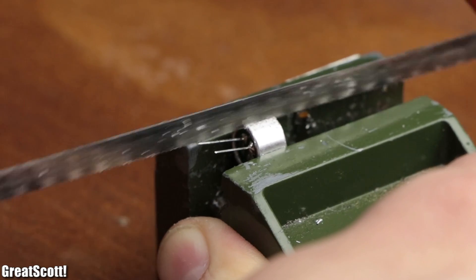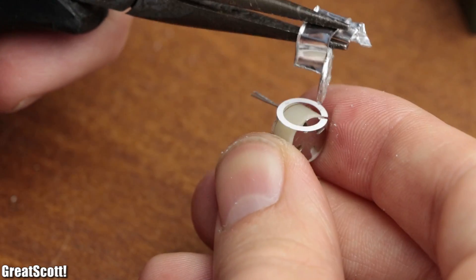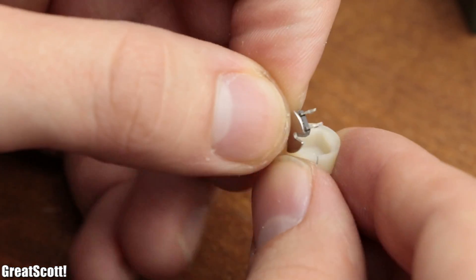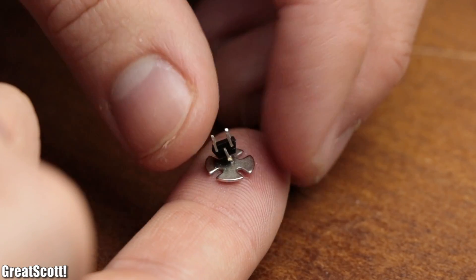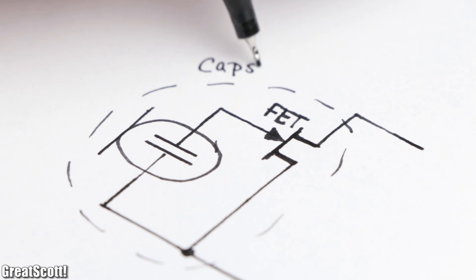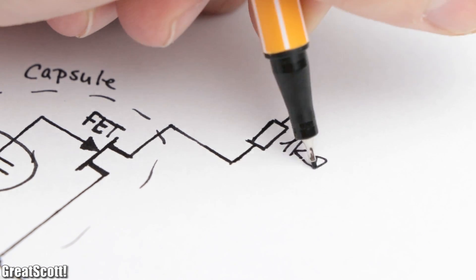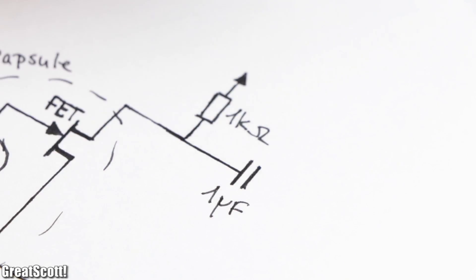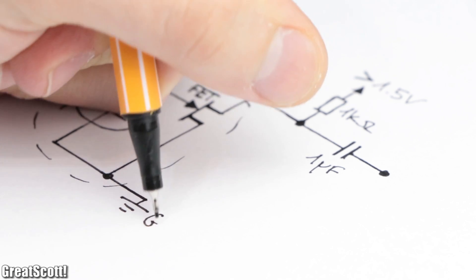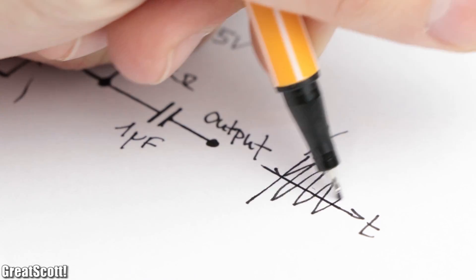Once we take apart such a microphone — which is honestly easier said than done — we can find an additional field-effect transistor connected to one of the capacitor plates. This FET is used for power amplification, which means all we have to do is add a 1 kilohm resistor and a 1 microfarad capacitor to the circuit, and power it with a voltage of above 1.5 volts to get our audio signal on the output.